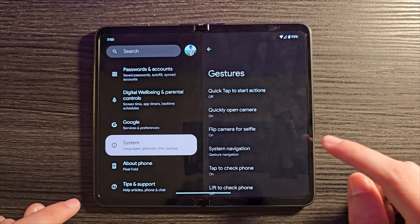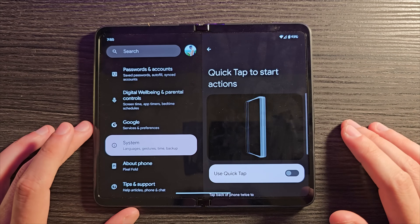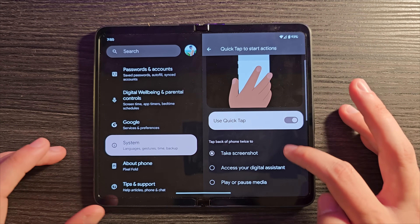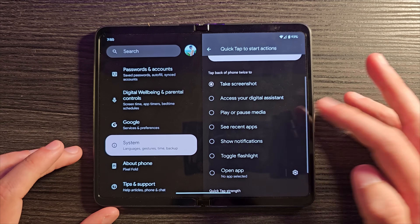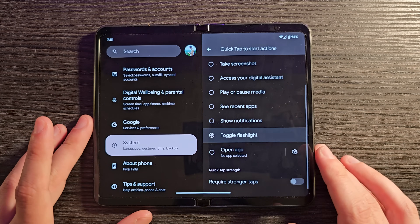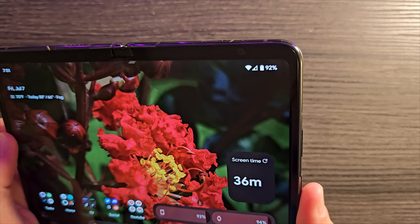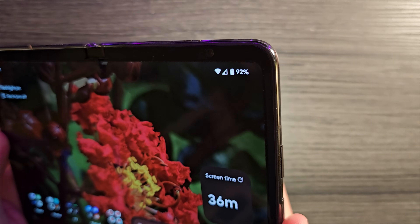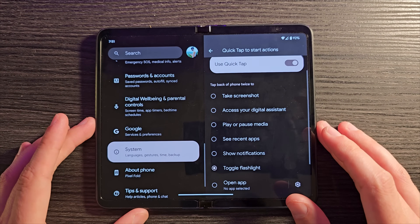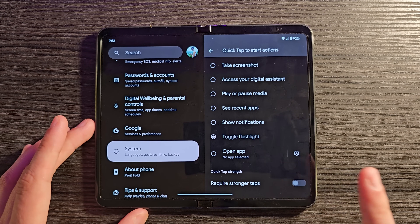Back in Settings under Gestures, there are several things to cover. Quick Tap to Start Actions lets you tap the back of your phone to do things like take a screenshot, open the digital assistant, play/pause, show recent apps, or even launch a custom app. I set mine to Toggle Flashlight — tap the back, flashlight on; tap again, it's off. You can also set it to require stronger taps if it's triggering accidentally.